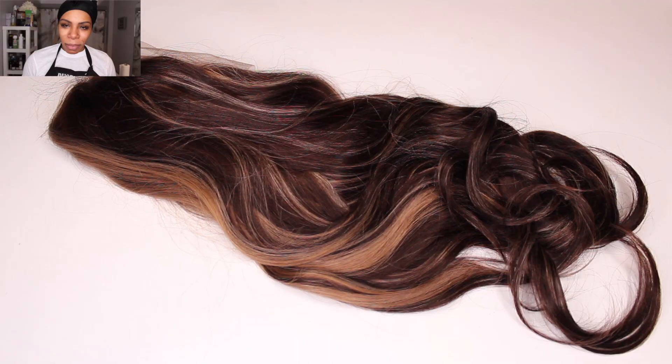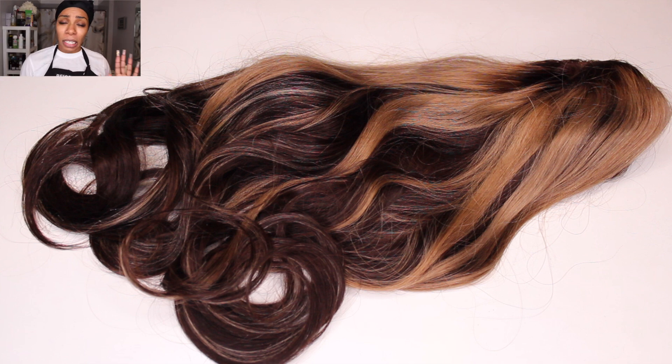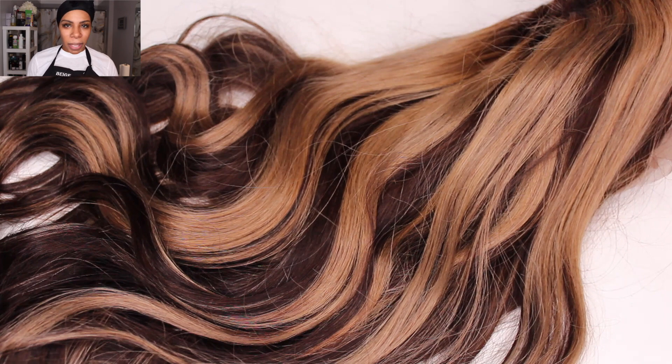My First Wig did come out with a new line of summer hairstyles, and I saw and fell in love with this wig in particular when I saw it on their website — I immediately knew that I had to get my hands on it. This is called the Color Pluck 003, TCP003. Typically when I receive a wig I normally customize it further by doing the beige method of zigzag plucking and parting, however for this wig I will be putting it to the test, challenging myself to get a realistic looking hairline and overall look without doing any extra customizing at all.